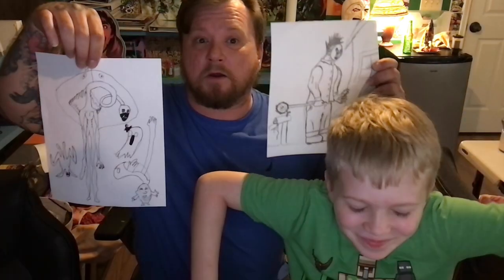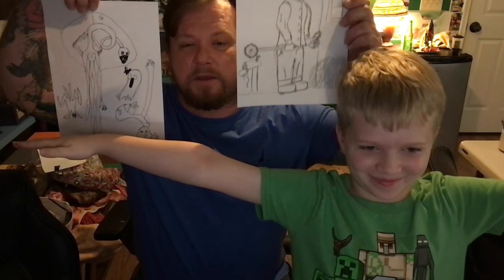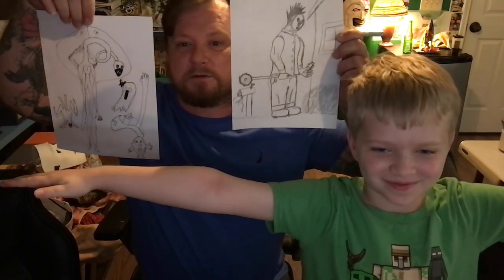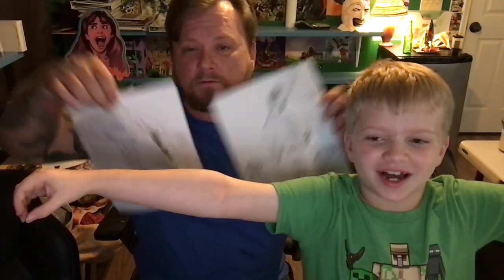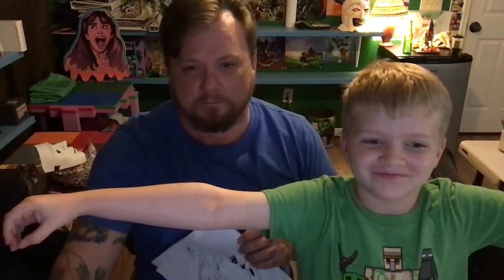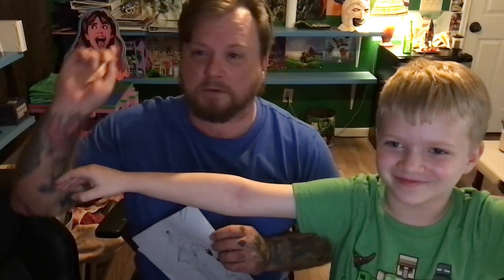Very cool. All right, Bakertown — we will have some more drawings later on. Thank you for visiting. Like, share, subscribe, all that good stuff. Comment — if there's something you want us to draw, let us know. Cousin Angela says hi too. Bye-bye!